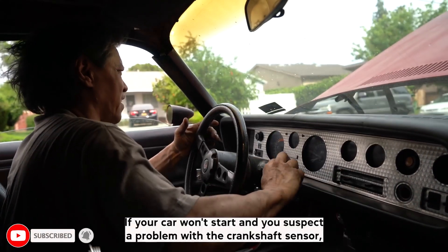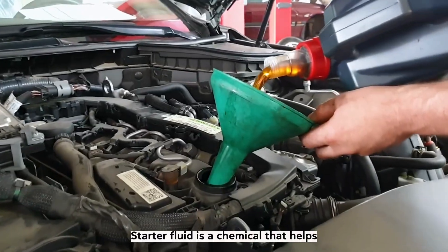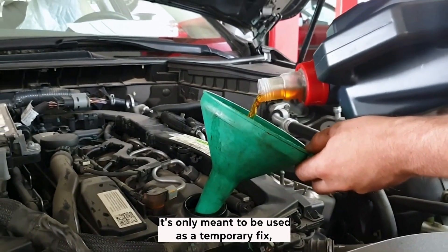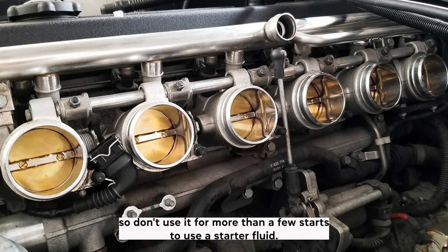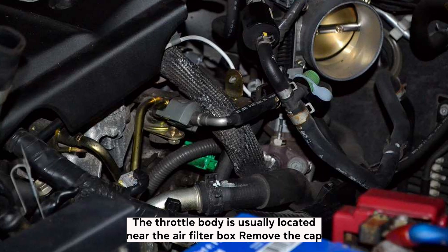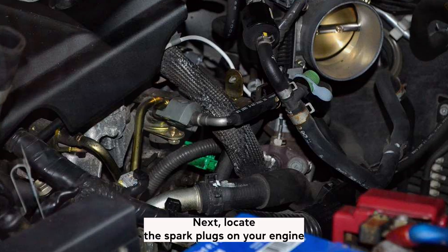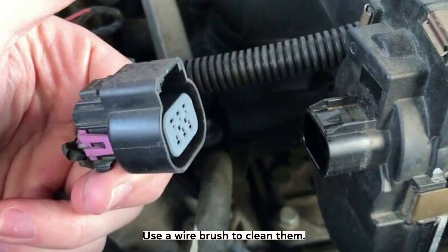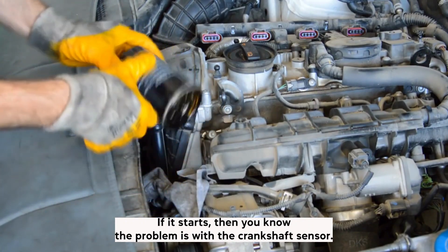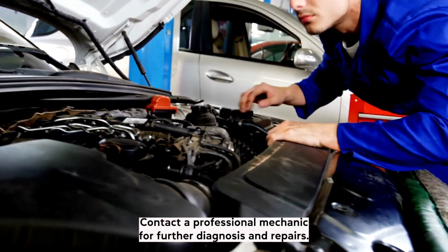How to start a car with starter fluid. If your car won't start and you suspect a problem with the crankshaft sensor, you can try starting the car with starter fluid — a chemical that provides a burst of fuel to help the engine start. It's only meant to be a temporary fix, so don't use it for more than a few starts. Open the hood and locate the throttle body, usually near the air filter box. Remove the cap and spray a small amount of starter fluid into it. Then locate the spark plugs, make sure they're clean and free of debris — use a wire brush if needed. Once the spark plugs are clean, try starting the car. If it starts, the problem is likely with the crankshaft sensor. If it doesn't start, contact a professional mechanic for further diagnosis.